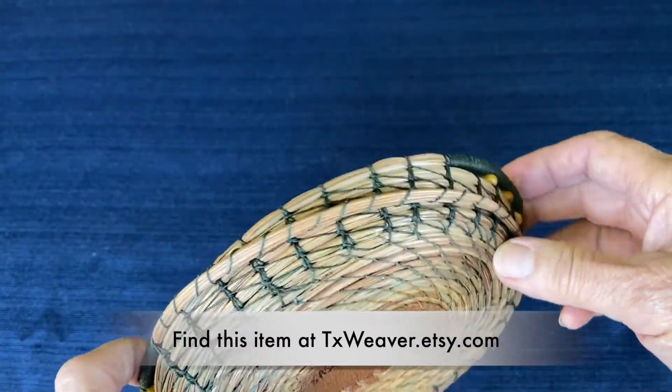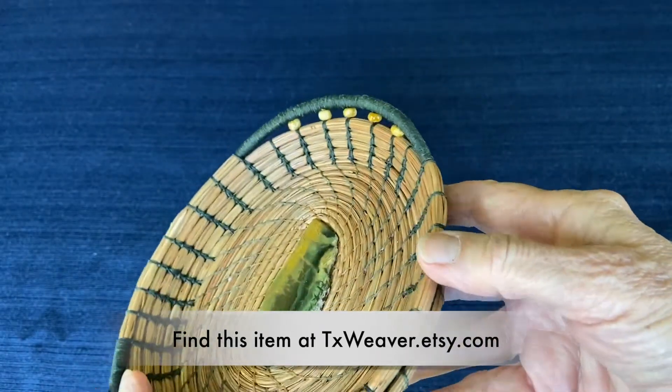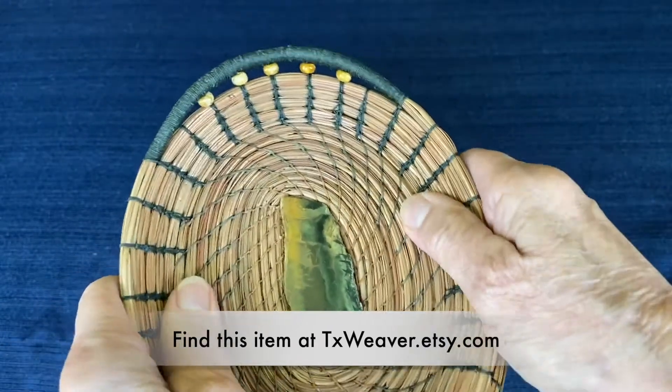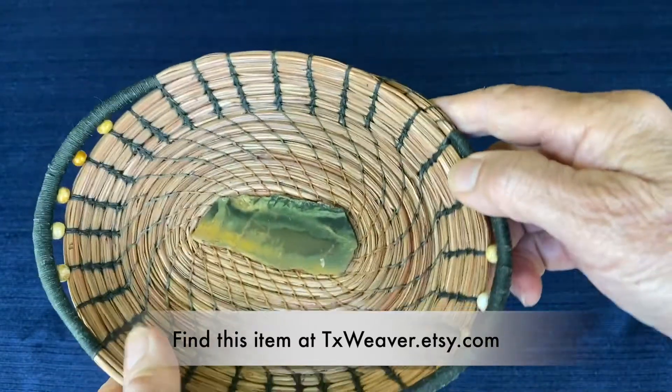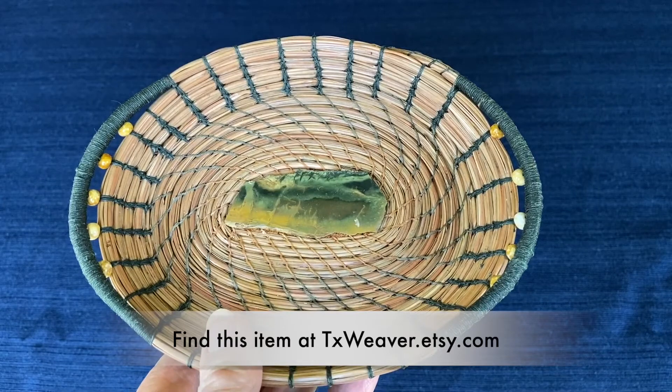After the basket was finished, it was treated with hot beeswax. Melting hot beeswax over the basket at the end makes the basket really sturdy. I bake it in the oven, and the beeswax soaks into the pine needles and keeps them from drying out.